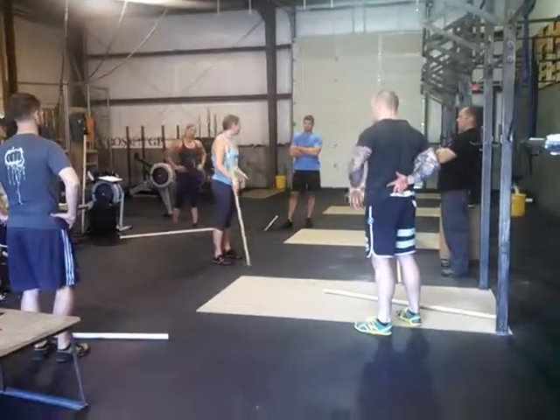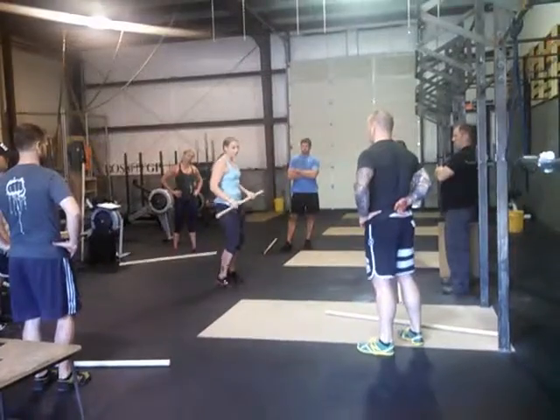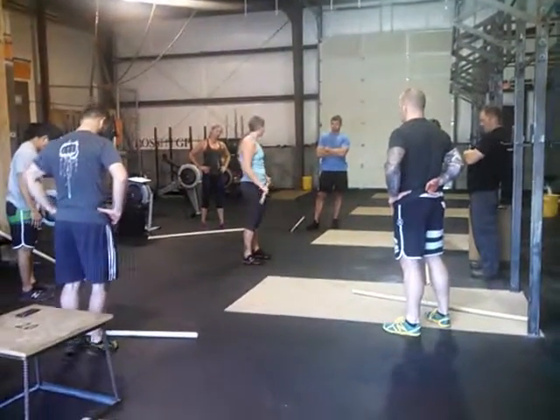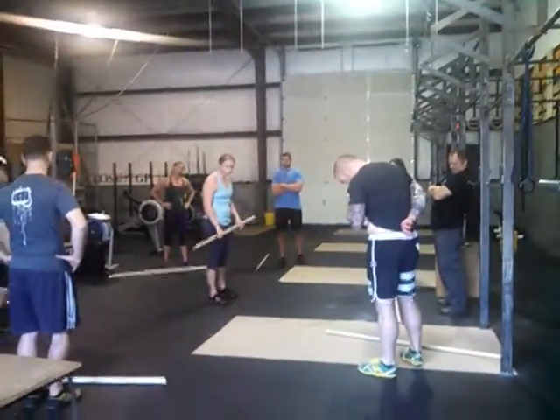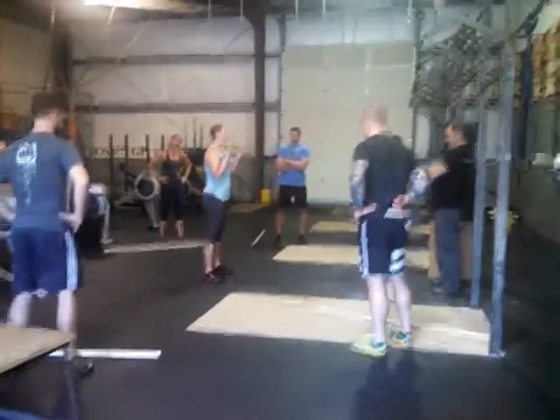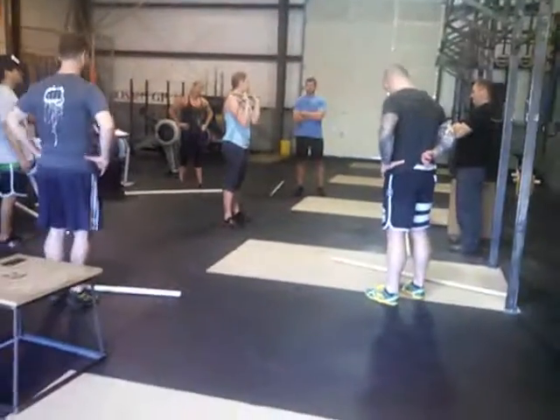Before we get into stance and grip positioning, show them what it looks like. People are going to learn verbally, visually, and tactilely or kinesthetically. So far we've really just given them verbal cueing.